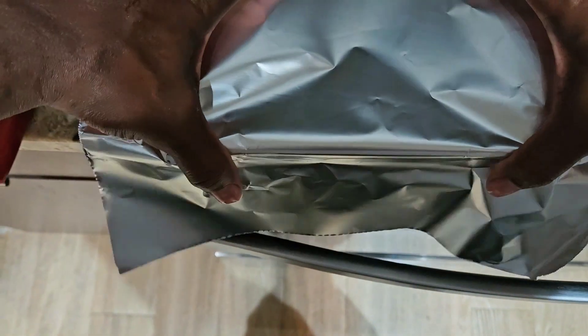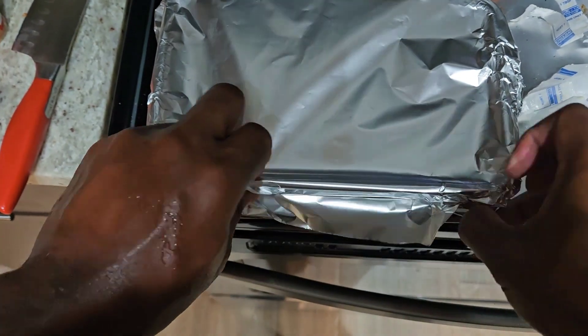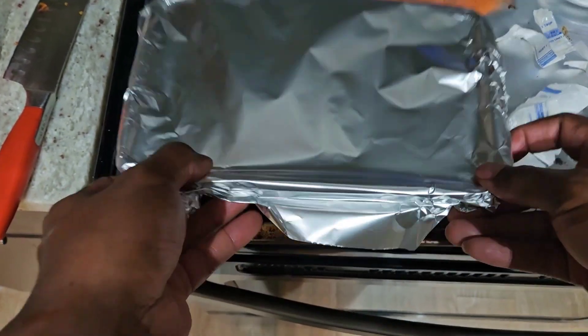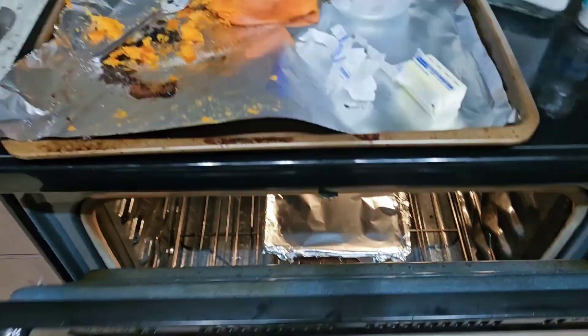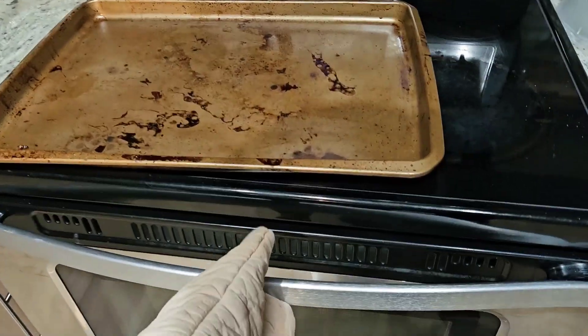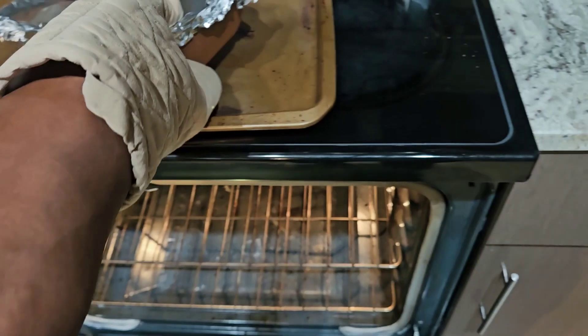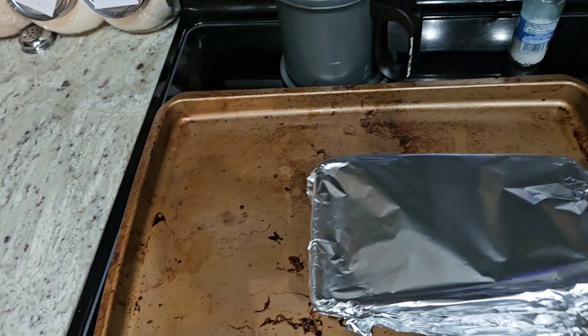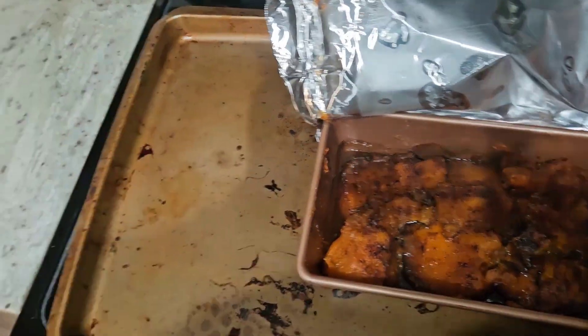This is already cooked so it doesn't need to be in there too long — probably about 10 to 15 minutes. The longer you let it sit, you're just letting it steam and letting the sugar caramelize a little bit, so it doesn't take too long.